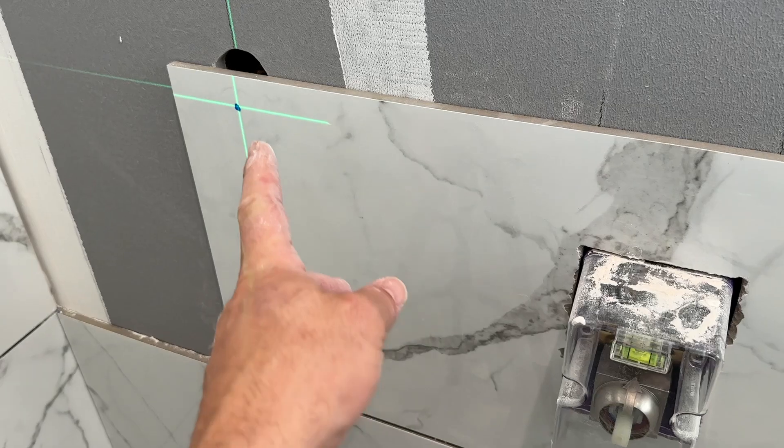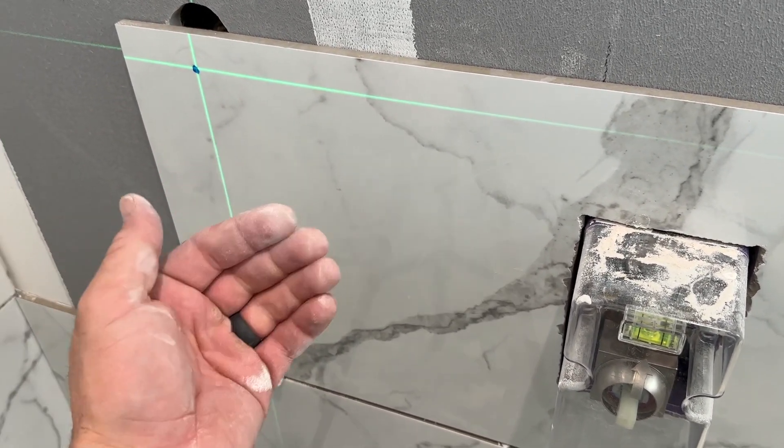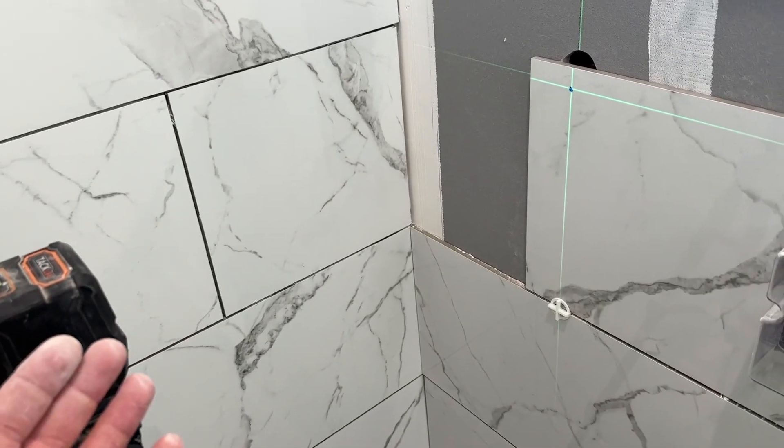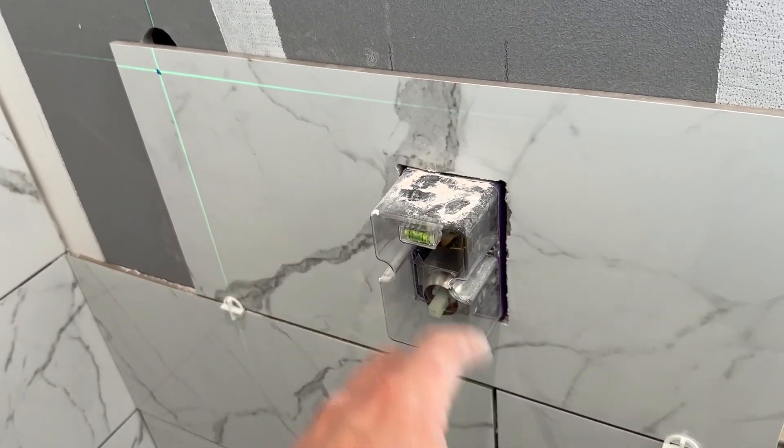I can then drill my hole perfectly on center and make sure that it lines up — we have the same amount of clearance all the way around, we're not taking away too much material, and we're not wasting this tile. So I have this laser level set, I've marked my center. We can take this off and let's drill the hole now.